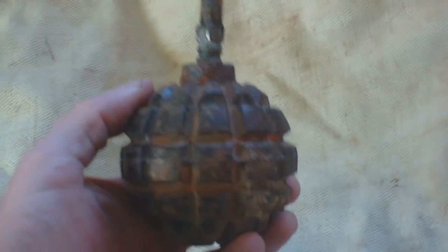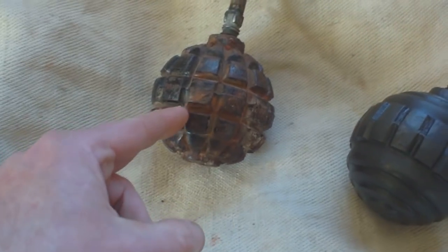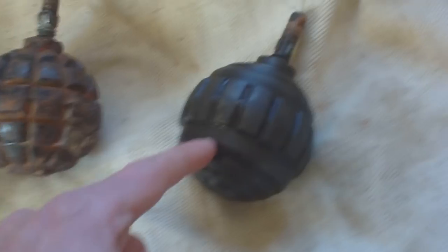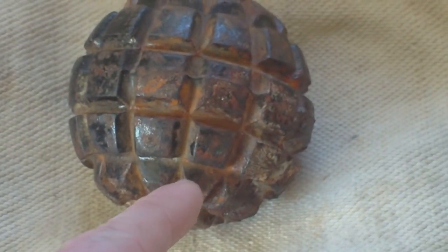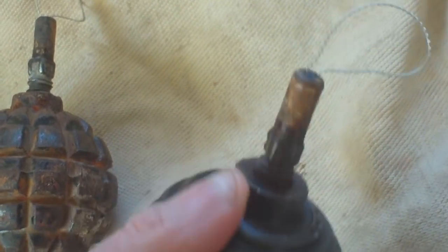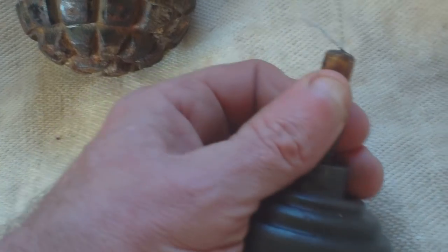Now in 1915 the grenade was revised. What the Germans brought out was this one that I bought the other day at Great Malvern. This is a 1913 grenade, but to ease production in 1915 they revised it and brought out this one. It's still got a few segmented areas but it's easier to cast than that one.